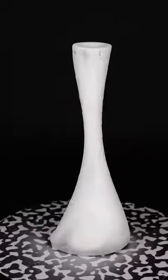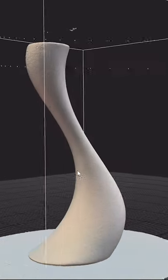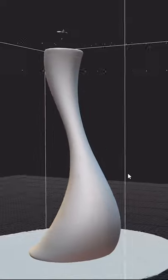I started scanning the candle holder, and this is the result with using the scanning spray. It looks so much cleaner — it's almost perfect.